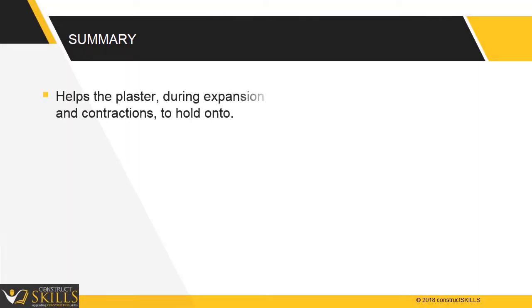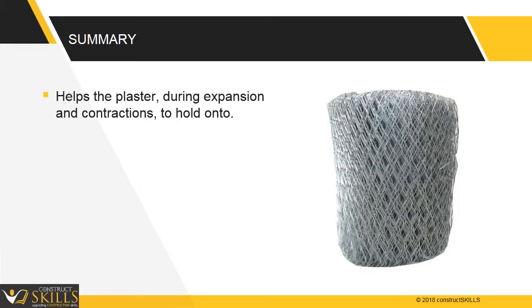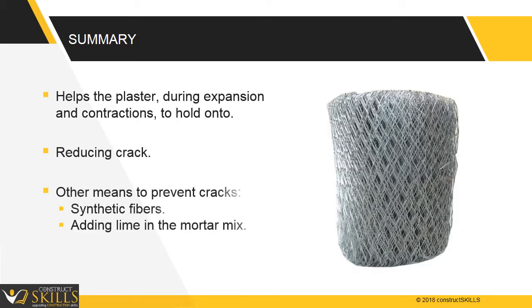Chicken mesh helps the plaster while it moves during expansion and contraction, giving it something to hold on to, thereby reducing cracks. There are other means to prevent cracking, such as using synthetic fibers or adding lime in the mortar mix.